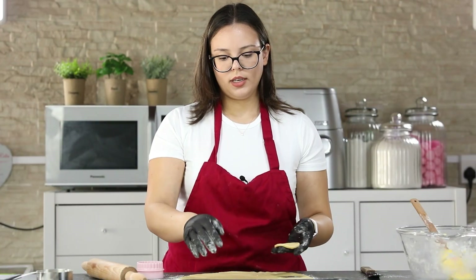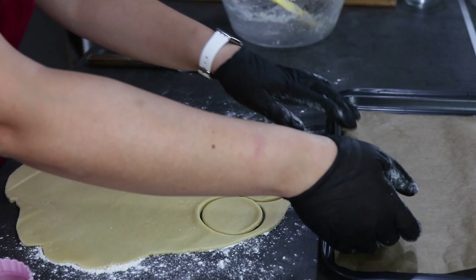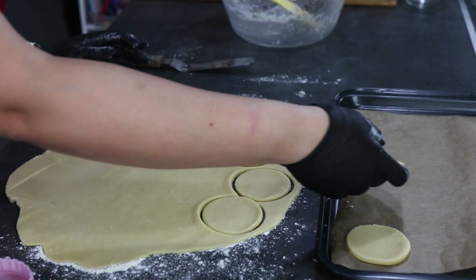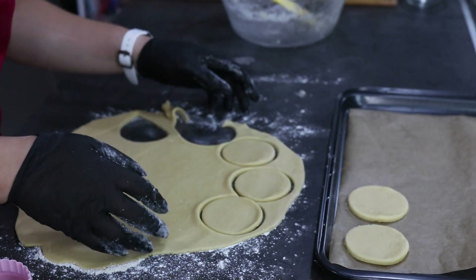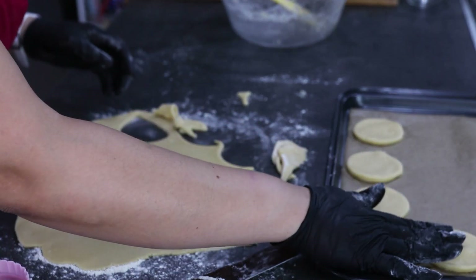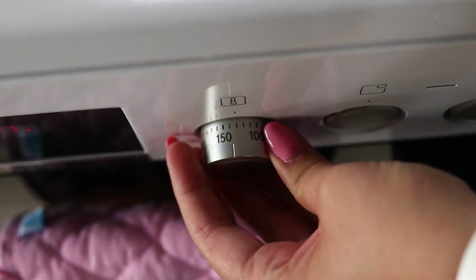Take your cookies and place them on a lined baking tray, but leave enough space for them because they are going to expand a little bit in the oven. You can roll out your excess dough again and make some more cookies. You are going to bake your sugar cookies for eight to ten minutes in a preheated oven at 175 degrees Celsius.